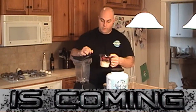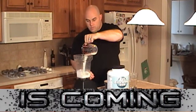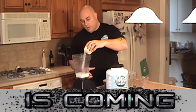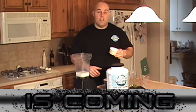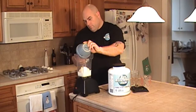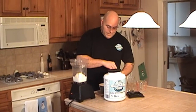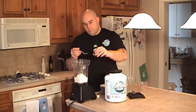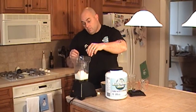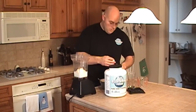Start with some milk, a little sugar — if you want to lower the calories you can use Splenda, that's just pure cane sugar — a little vanilla ice cream, about a tablespoon of vanilla extract. If you want a stronger flavor you can add a little bit more, but a teaspoon seems to work for me.